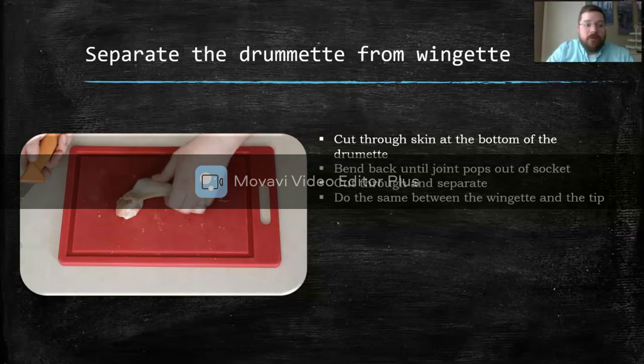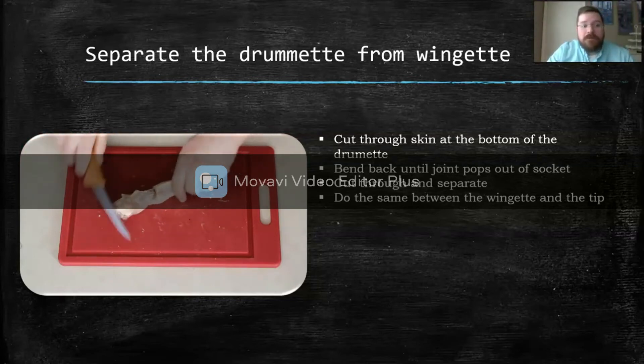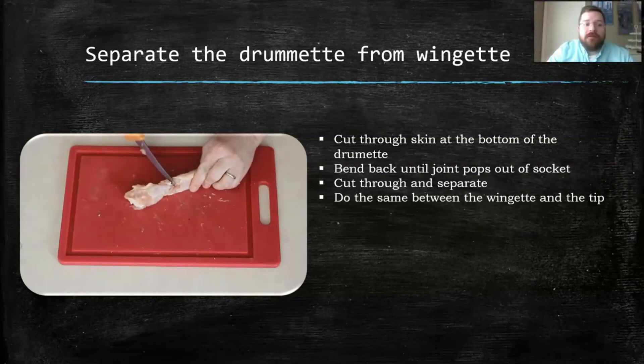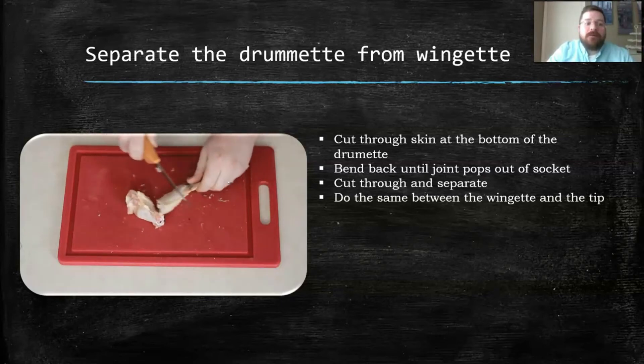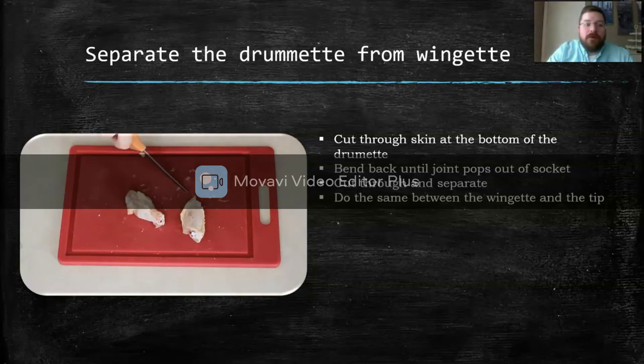We're going to separate the drumette from the wingette using the same method as before. Cut through, pop the bones out of socket, and cut through the joint. Sometimes it'll be clean, sometimes not. Then cut through the tip the same way. There we go.